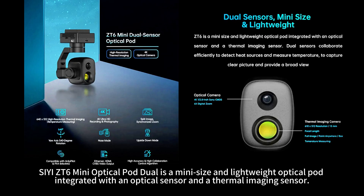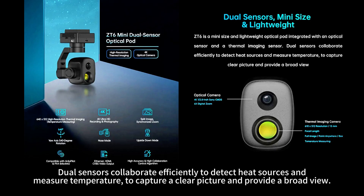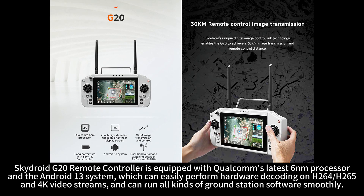The C-ZT6 Mini Optical Pod Dual is a mini-size and lightweight optical pod integrated with an optical sensor and a thermal imaging sensor. Dual sensors collaborate efficiently to detect heat sources and measure temperature, capture a clear picture, and provide a broad view.